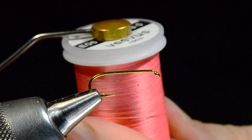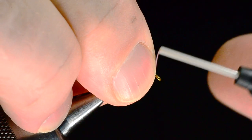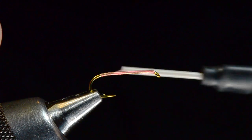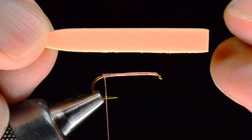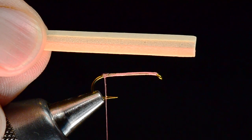I'm going to tie a peach and tan version, so I'll use a dot Vivos in pink. You can tie these in all sorts of colors — tan and brown, yellow and tan, all variety of colors. I'm going to start my thread just behind the eye and make a nice smooth even thread base all the way back to the bend of the hook so my thread hangs about even with the point. Then I'll put just a tiny little drop of super glue there at the bend of the hook — that's going to help hold my body in place.